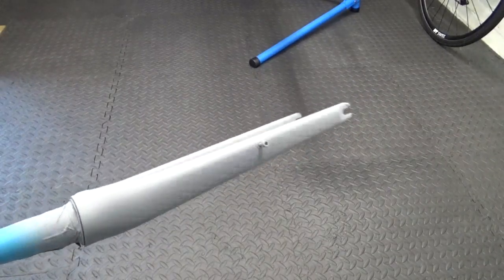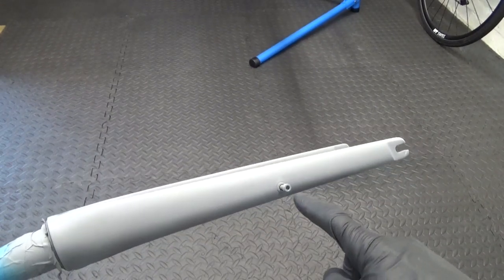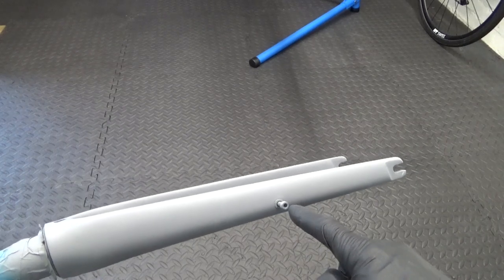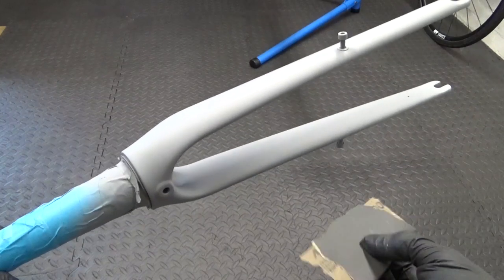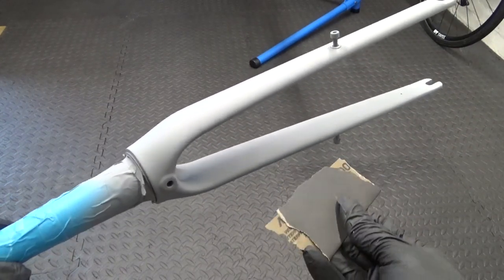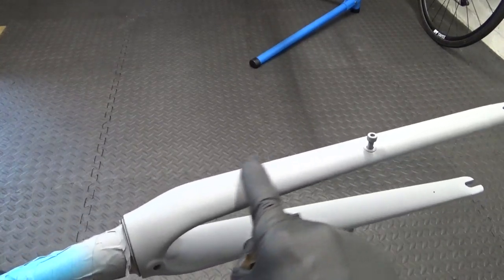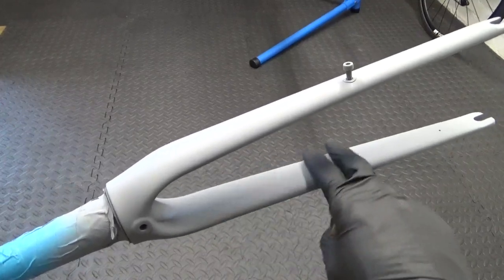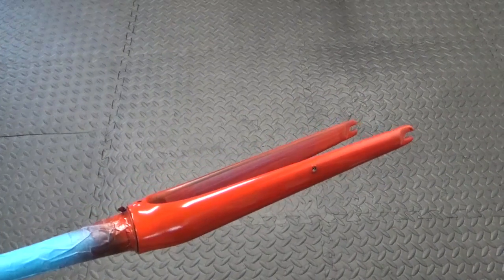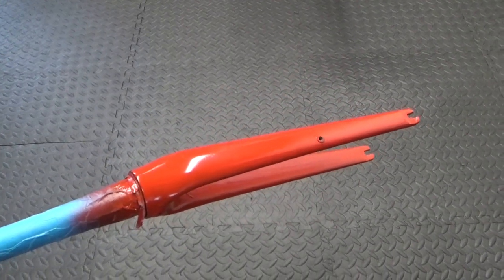So there's the first coat of primer on it. Wait for that to harden up and then lightly flat it down. I've put some old bolts in the holes where mudguards would attach to block off those threads from getting paint in them. Once it's had time to dry I'll get some 1000-grit wet-and-dry with a little bit of soap and go over it to smooth it down — it might look okay but it's rough to the touch, so smooth it all over to get rid of that texture.